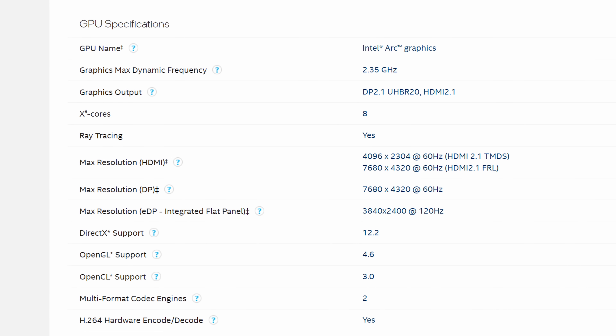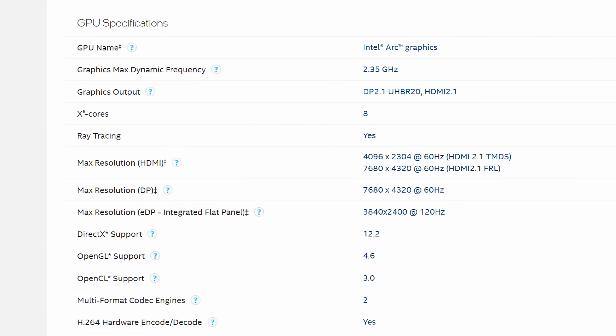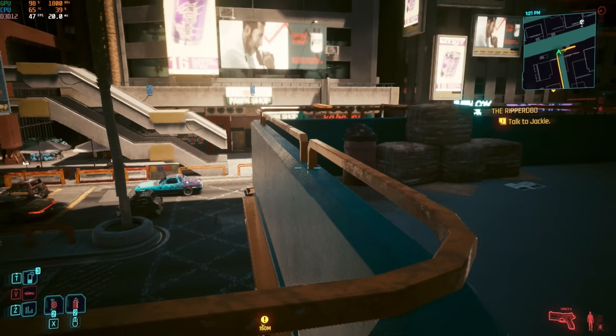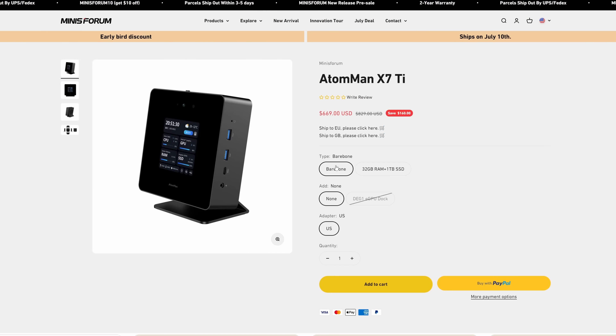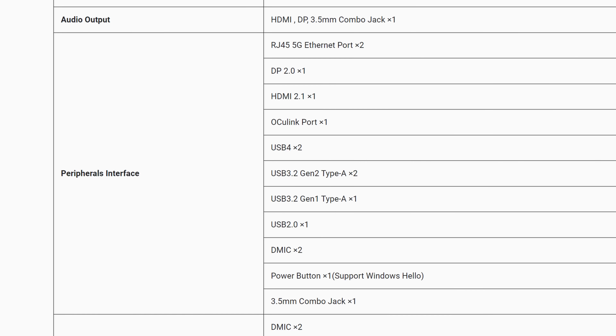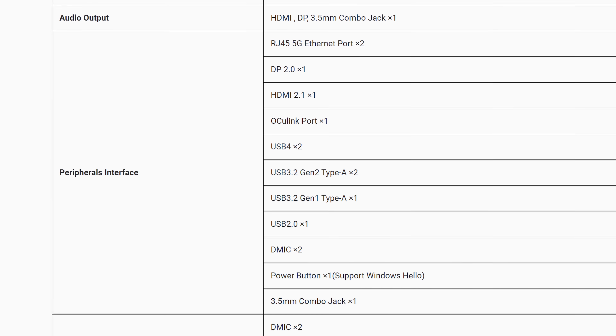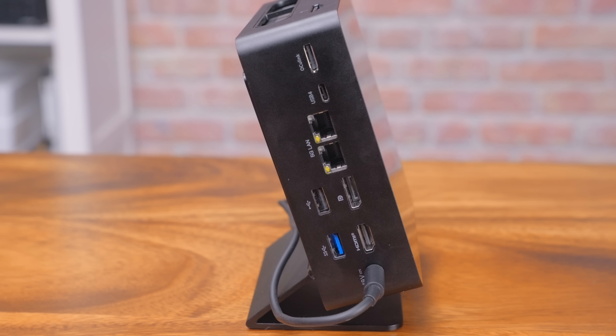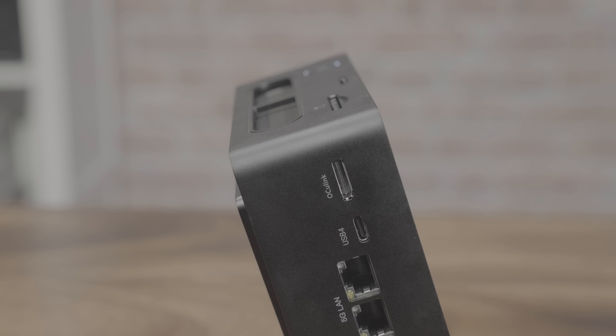This is a 45-watt TDP chip that also has built-in ARC graphics, which appear to be a nice boost over the previous generation. If you don't go with the bare-bones model, you can get one with 32 gigabytes of DDR5 RAM and a one-terabyte NVMe drive. These are both replaceable, as you'll see later. For IO, I'm just going to put it on the screen here and you can read it yourself, but the highlights are dual USB 4 ports, dual 5-gig RJ45, and an OcuLink port.